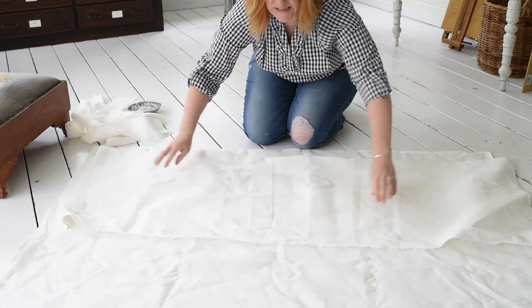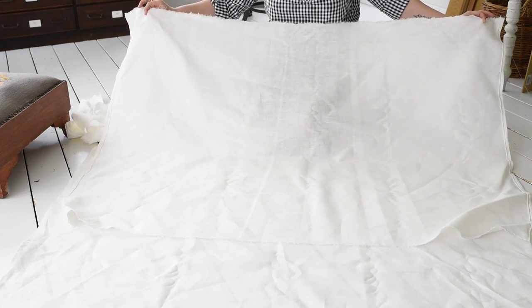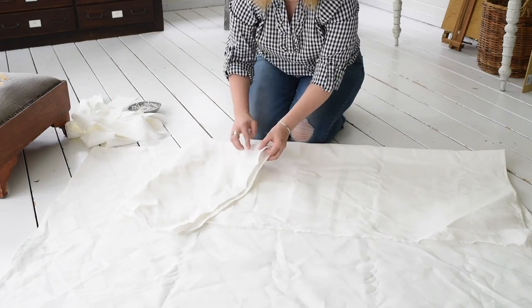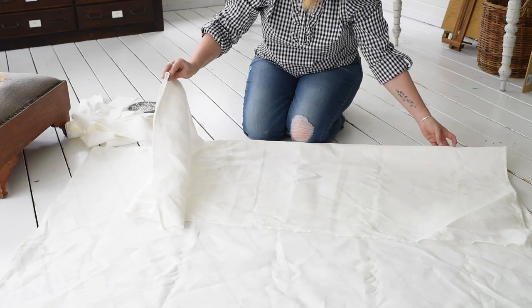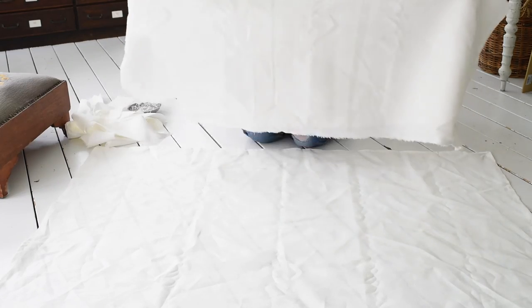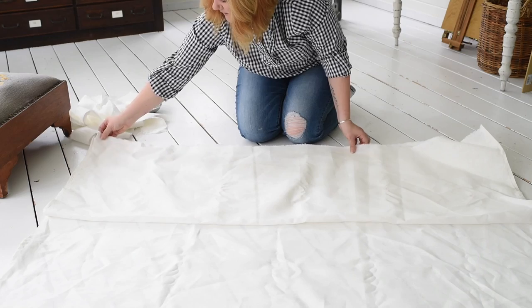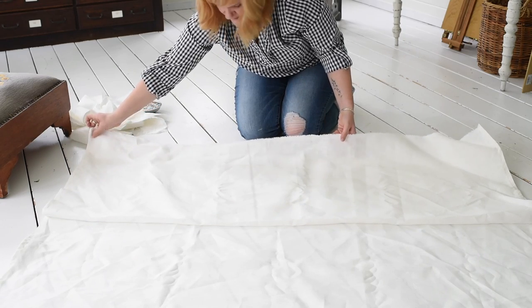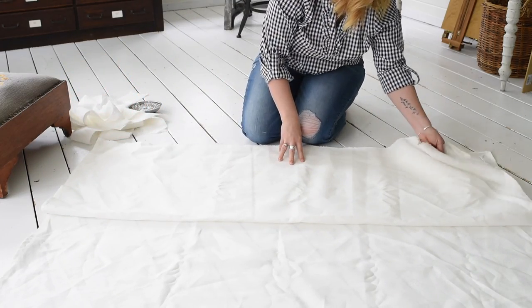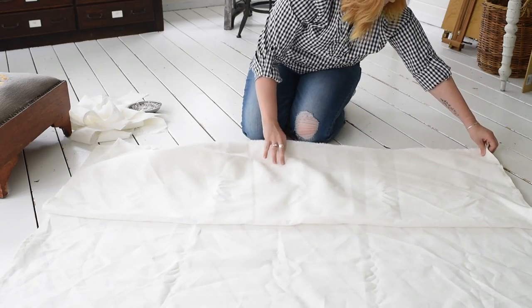This is the top piece, and it's cut to be twice as long as you need it and the same width as the bottom piece. I'm folding it exactly in half — both sides are hemmed. The top piece stays stationary and is doubled over so it can fold over a rod, and it also gives it a little more body and stiffness.